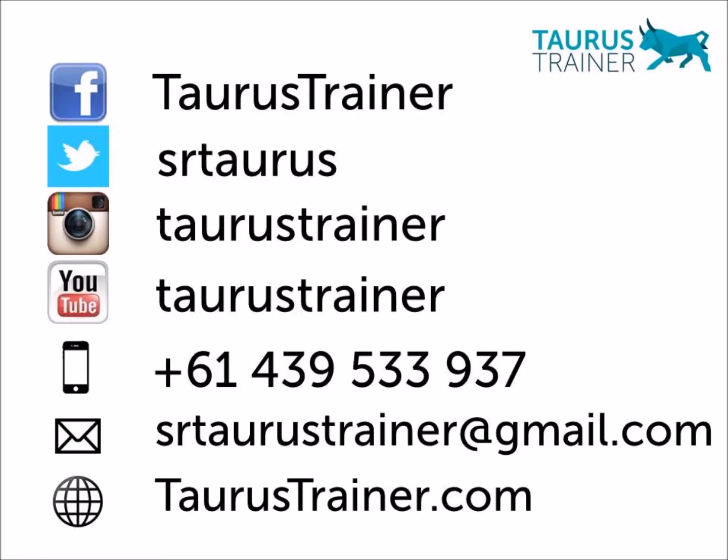If you've enjoyed this presentation, get in touch with me on my social media channels and share it with your friends. Make sure you check out torustrainer.com, which has got some fantastic tips, testimonials, and resources to give you the edge on your training. Practical training, serious results, no bull.